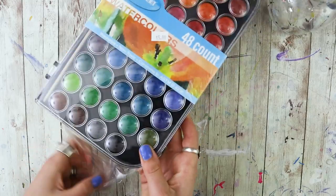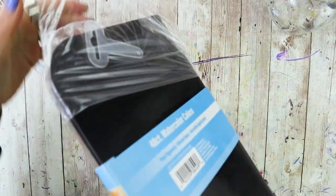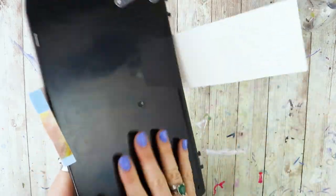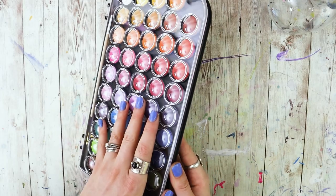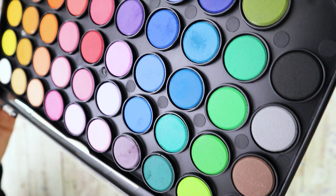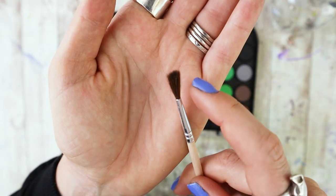If your Dollar Tree has recently become the five-dollar-or-more store, kind of like mine has where they've increased prices and added higher-priced items, you're going to be able to find these Sargent Art watercolors for $5. The set comes in a plastic case with 48 different colors and does include a brush. On first impression, the packaging looks enticing with those little bubbles and dollops of color. However, the palette itself doesn't feel too sturdy, and a lot of the 48 colors are really similar.